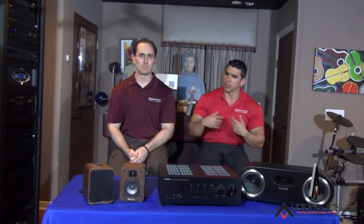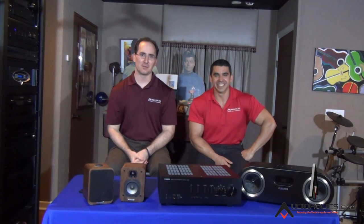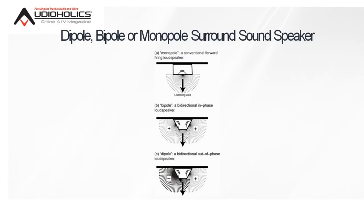There's a lot of confusion, especially from newcomers to the field, where they're asking questions like: what's a monopole? What's a bipole? What's a dipole? Which one's better? They have no clue. Let's stay on the subject of surround speakers, because it is confusing. There are a lot of different options for surround sound, and quite frankly, how do you know what to put?